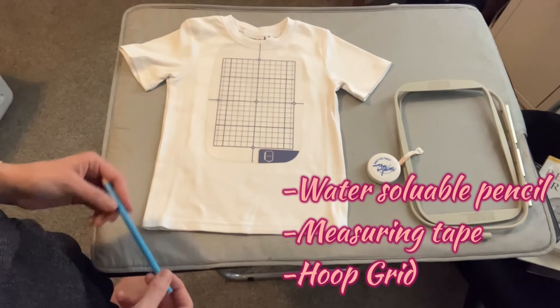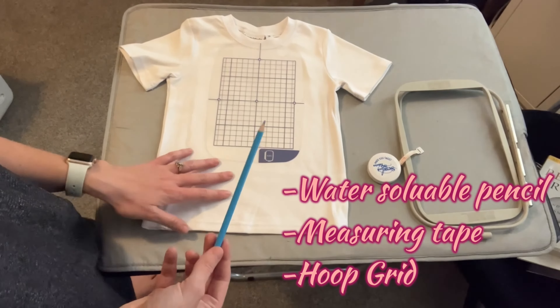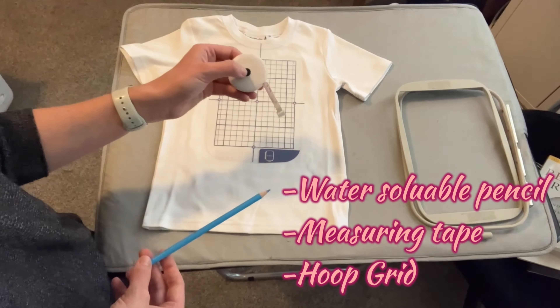The things you're going to need are a colored pencil or chalk, something that dissolves when you wash the shirt, your grid, and measure and tape.